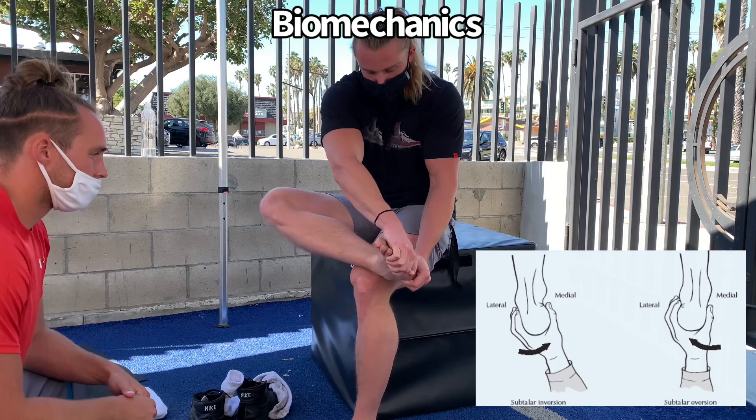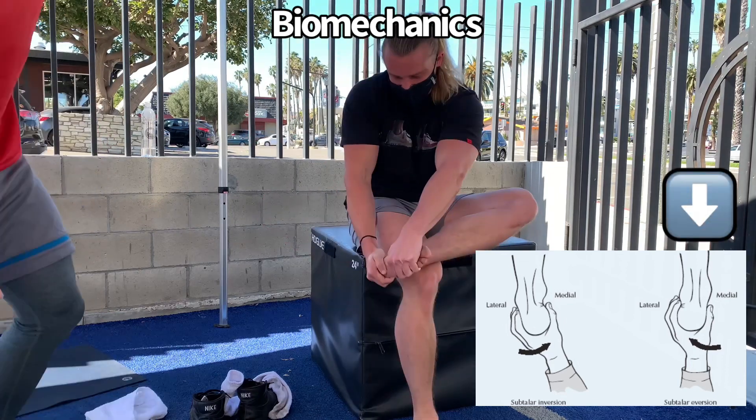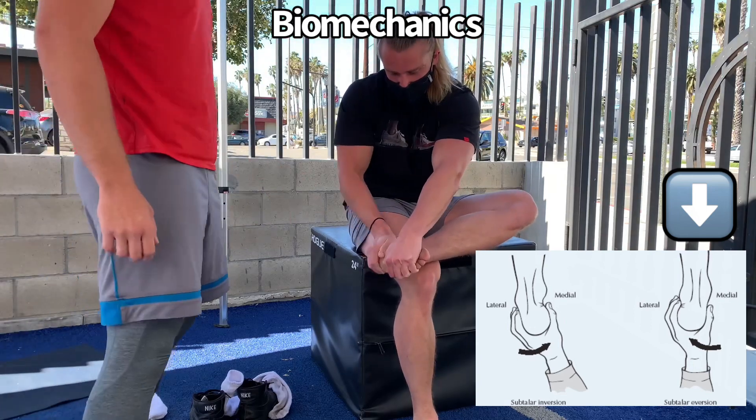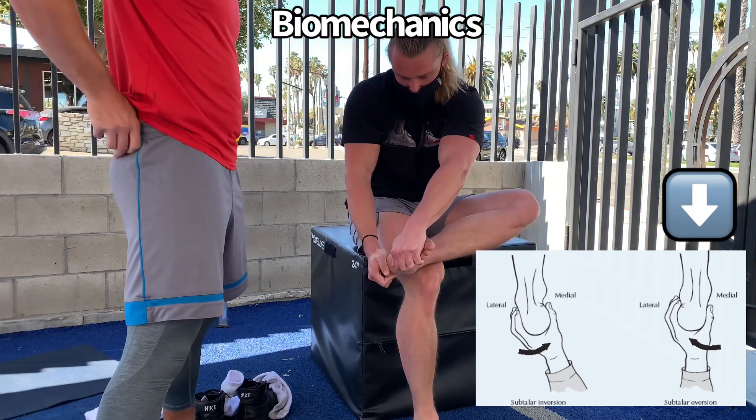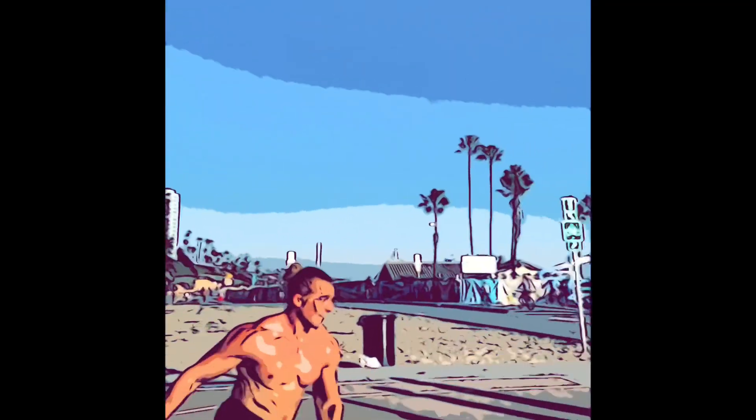What I'm doing here is testing eversion of the calcaneus. You can do this yourself — just simply sit there and see if you have the ability for that bone to turn outwards. If you don't, just do a few reps of this and it should open up over time. That is a potential factor that could be causing more stress on the knee. Try it out.